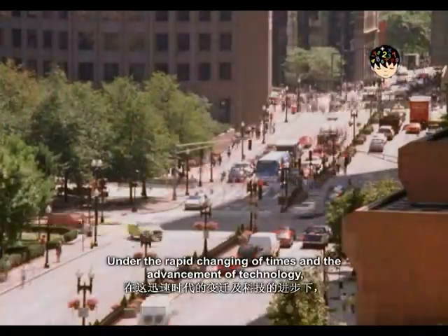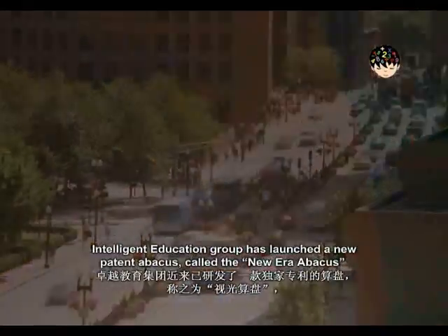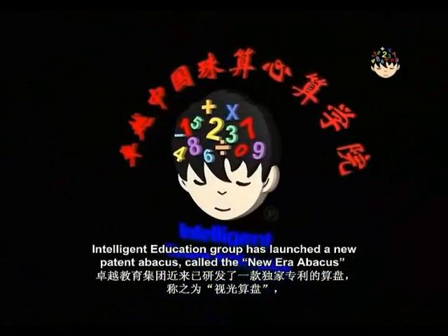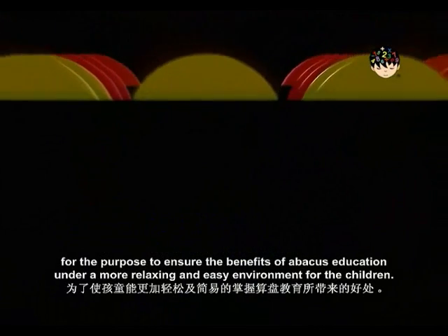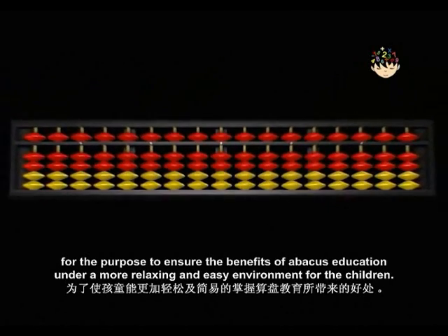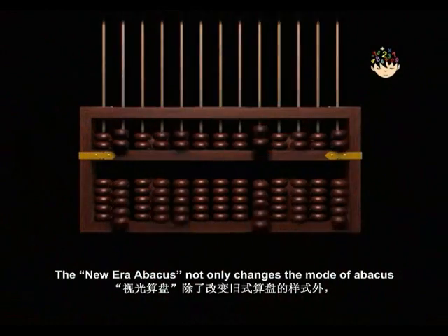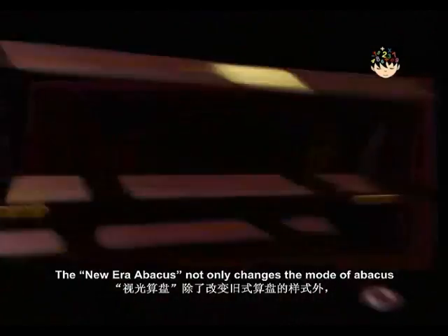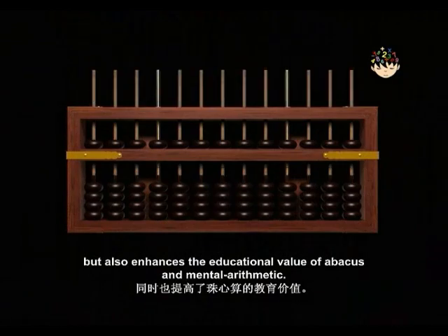Under the rapid changing of times and the advancement of technology, Intelligent Education Group has launched a new patent abacus called the New Era Abacus, for the purpose to ensure the benefits of abacus education under a more relaxing and easy environment for children. The New Era Abacus not only changes the mode of abacus, but also enhances the educational value of abacus and mental arithmetic.